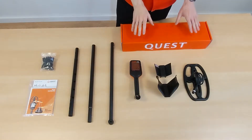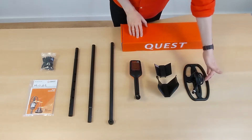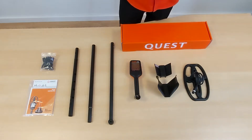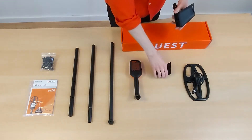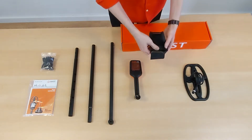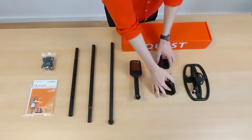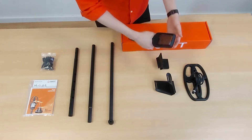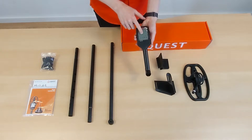Here we have all the pieces you'll find in the package of the X10. First, of course, the search coil with a coil cable that will later be connected to the control unit — this is a blade search coil, 25 x 13 cm. Then we have two pieces that will build the armrest, to stabilize the arm when using the detector. This is the control unit where you hold the detector and should always keep an eye on, because here the target ID of the metal objects is shown.